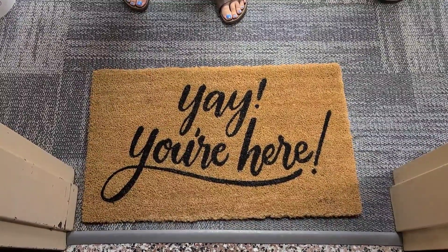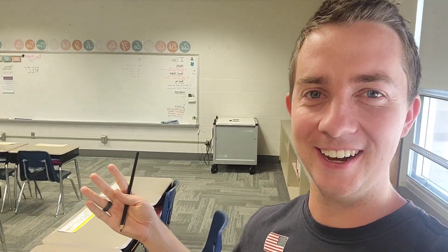You're here watching the vlog! What's good everybody? We're here in fourth grade in Indiana.